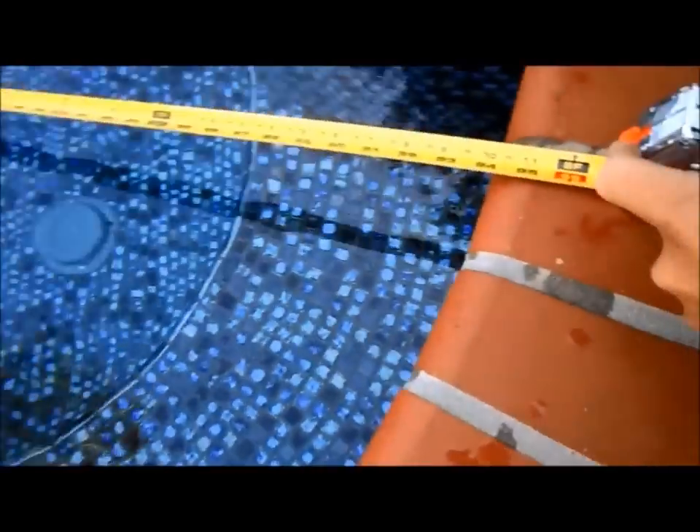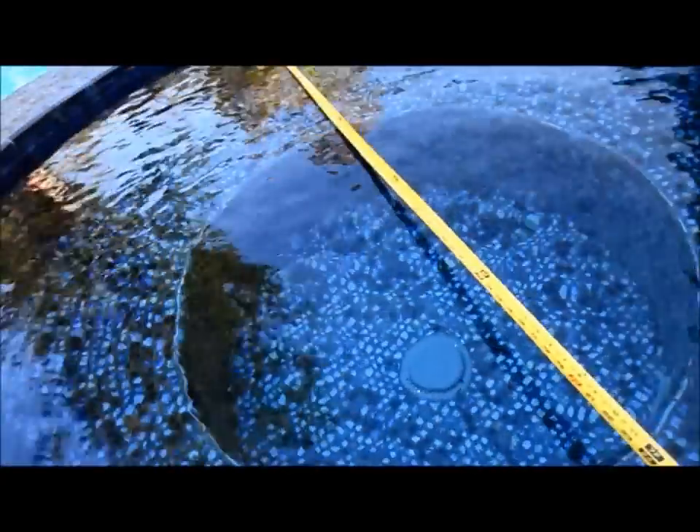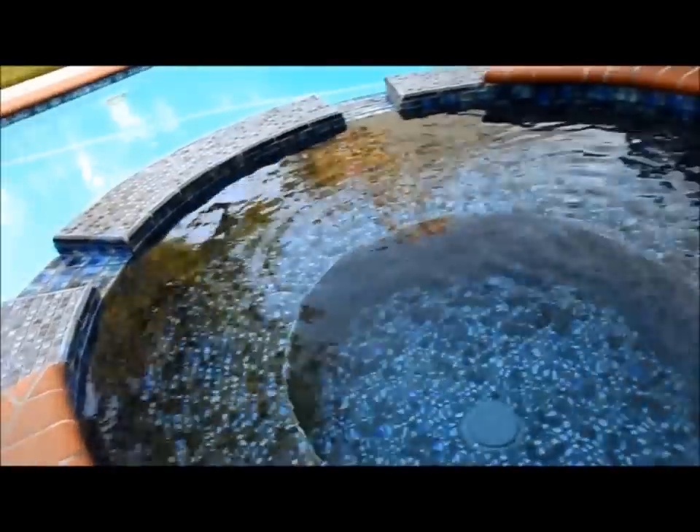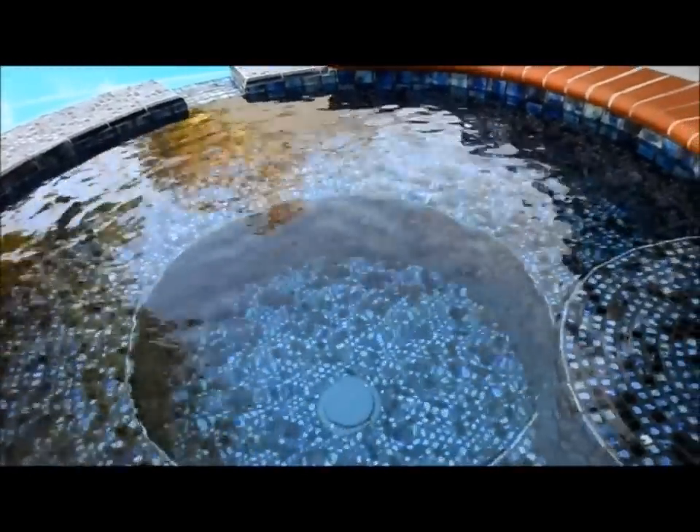This spa is 8 feet round. I'll show you how to calculate the water volume in a circular pool or spa. It's 3 feet deep at the middle but only 1 foot deep on the steps, so I'm going to go ahead and average those together.